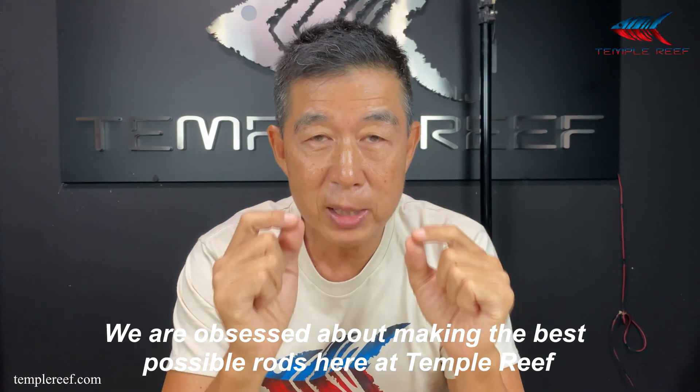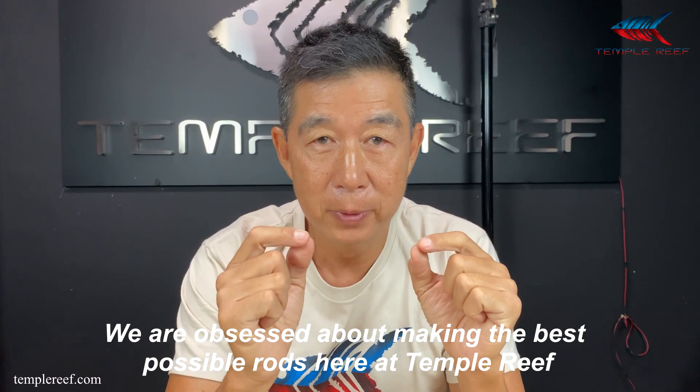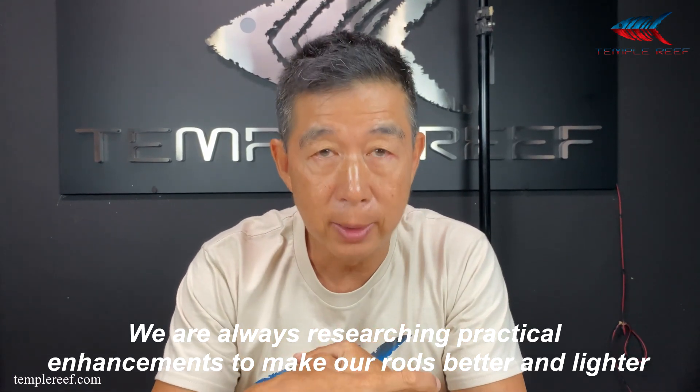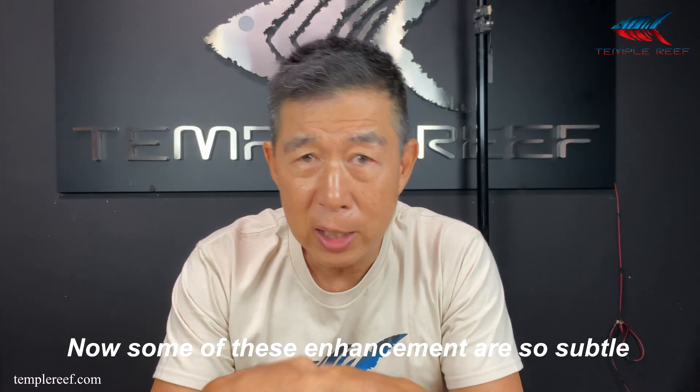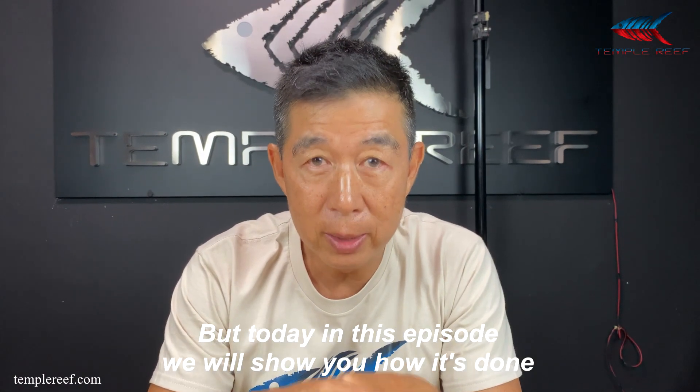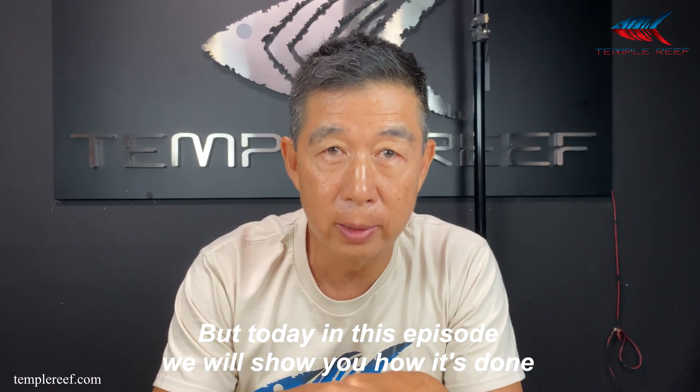We are obsessed with making the best possible rods here at Temple Reef. We are always researching practical enhancements to make our rods better and lighter. Now, these enhancements are so subtle that you will never ever notice them. But today, in this episode, we will show you how it's done.